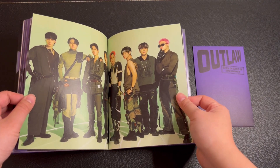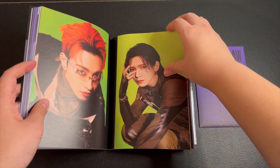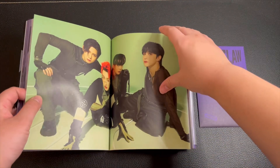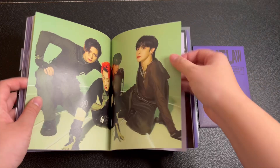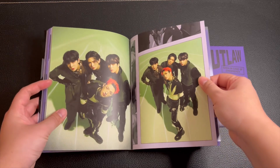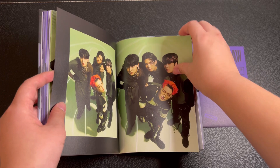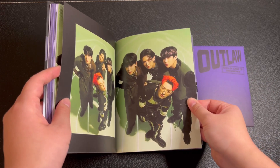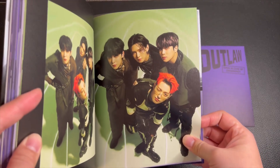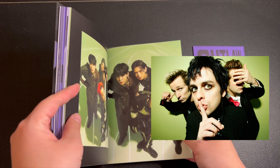It's like a pop of green out of nowhere. This is so cool. This group picture is giving a rock band vibe — like a rock group.